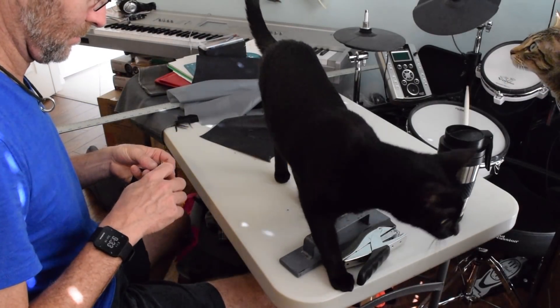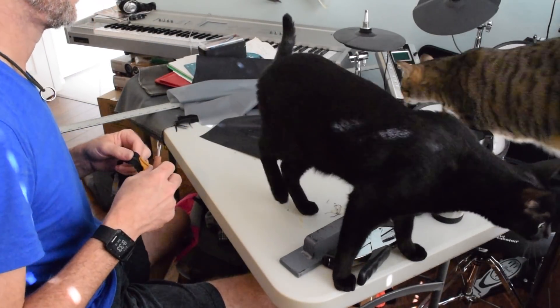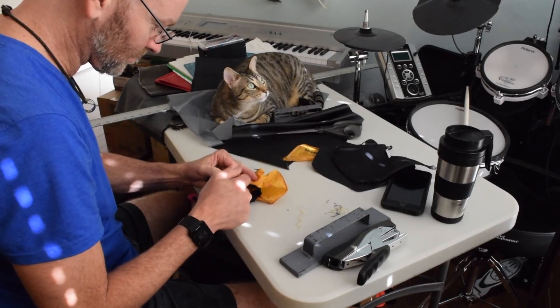Bobbin the black cat is always happy to lend a hand, but his sister Coquina apparently thought I needed even more help.